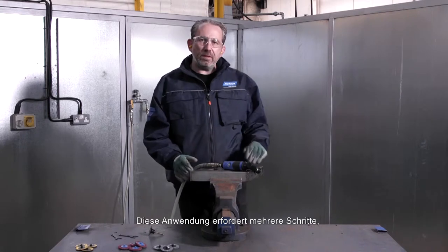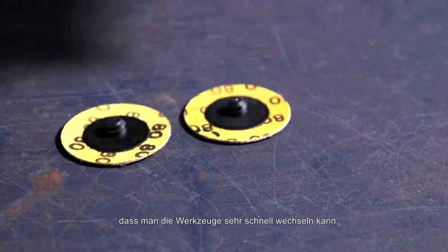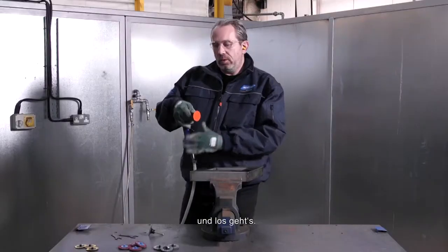We have a few steps in this application, but the beauty of the Norton Speedlot system is we can change discs very quickly. All we need to do is pick up the disc, simply screw it into place, and you're ready to go.